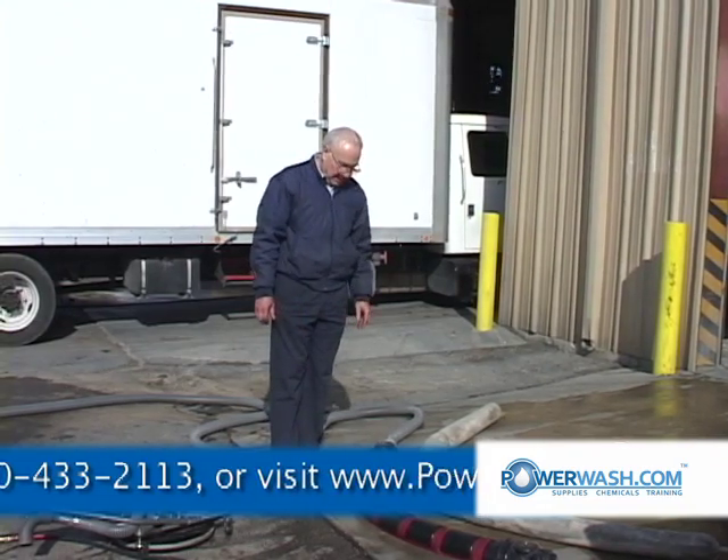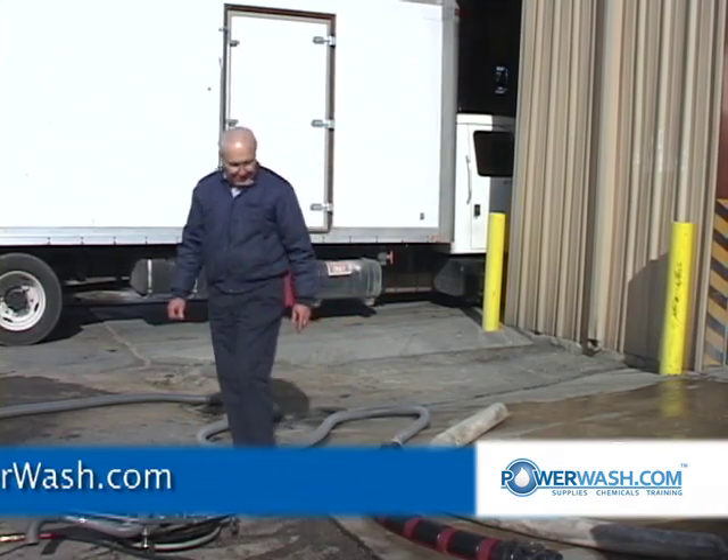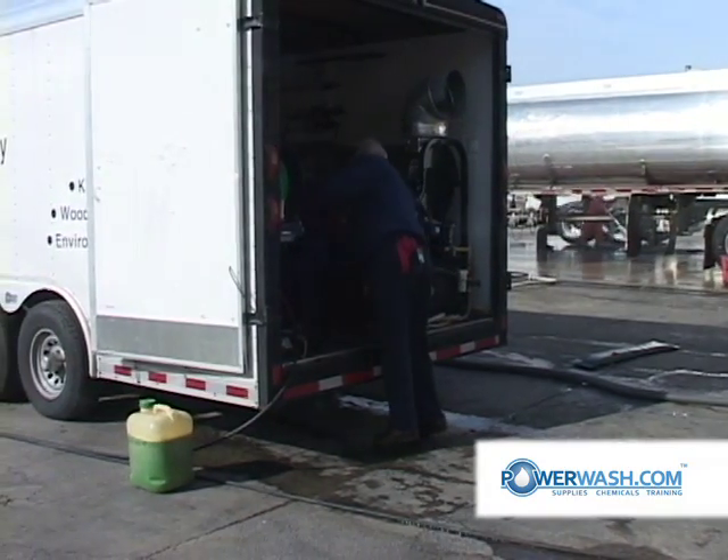So I'm going to fire this back up now and discharge the water down into the vacuum boom. At this time I've got to restart the generator.